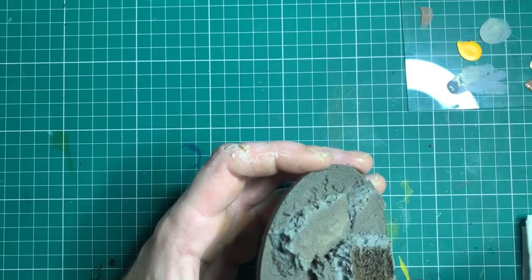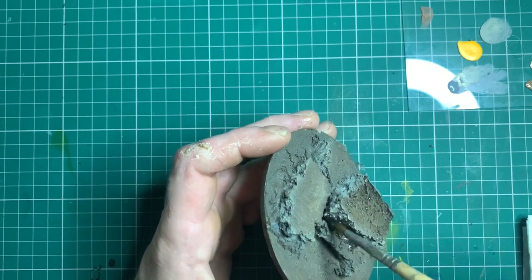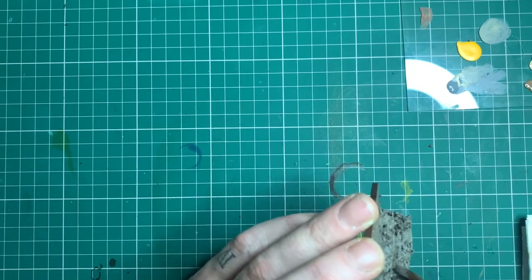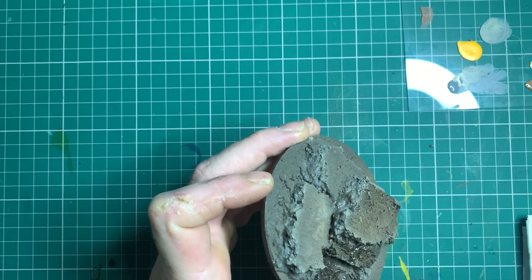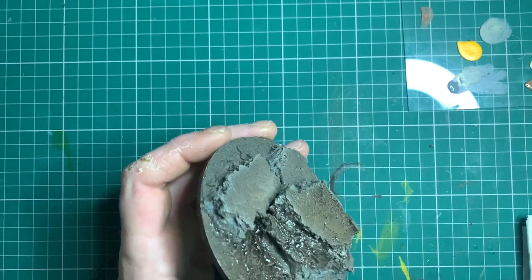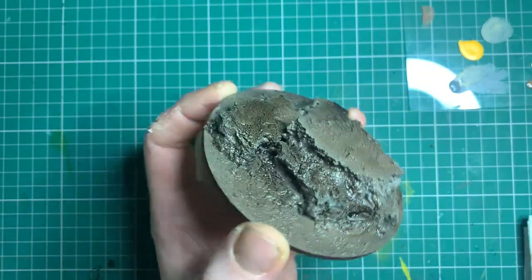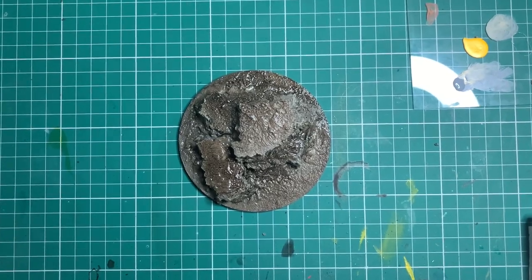Moving on to the wash stage - the wash I use is Army Painter Strong Tone straight out of the tin. I apply this all over the model and it just gives our recess shade. At the end of the wash stage you should have something like this if you've been following along. Just let it dry for about half an hour to 40 minutes, then move on to the next stage which is more dry brushing.